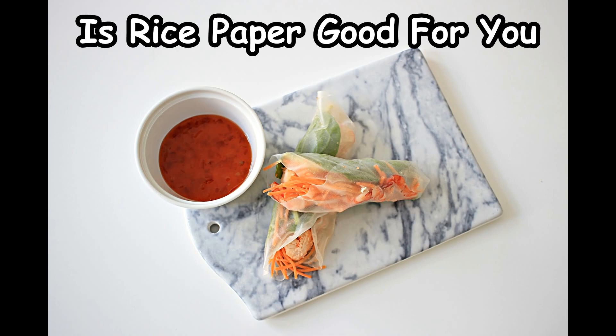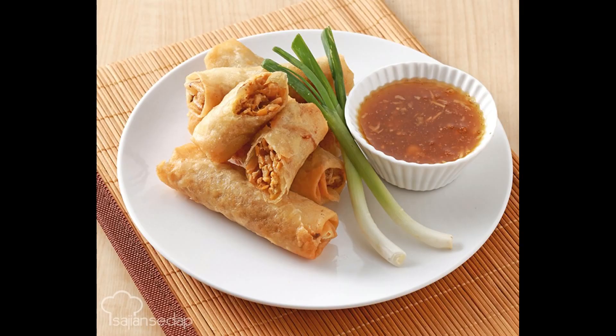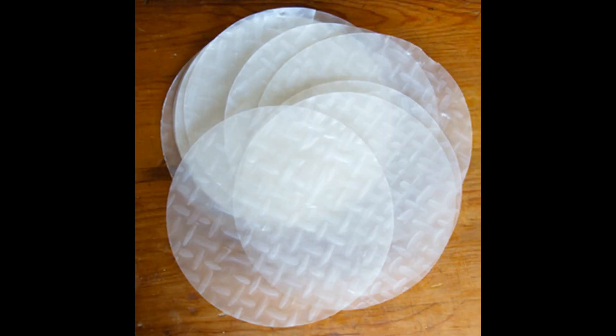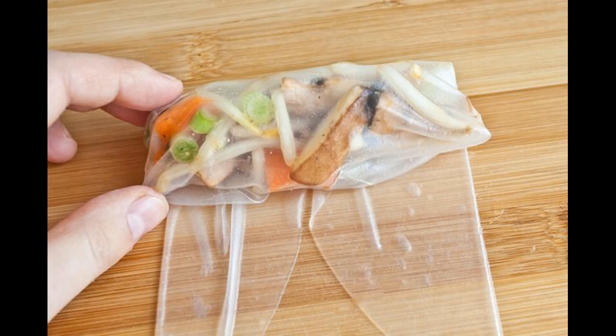Is rice paper good for you? Do you often wonder if the spring rolls you ate for lunch are healthy? Well, they are healthy if their fillings are made of the freshest ingredients. Rice paper wrappers are popular in Vietnamese cuisine and are used to make scrumptious spring rolls. Is rice paper really healthy? It is mooted to be a helpful ingredient, but how helpful is it really? This post has the answers.